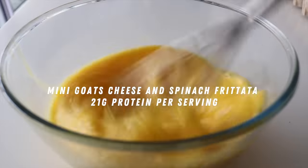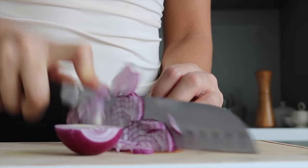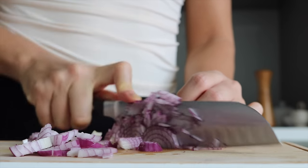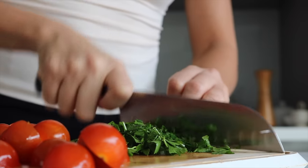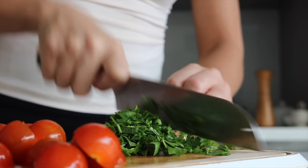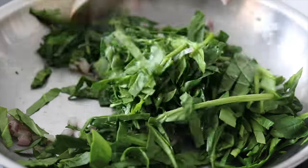Starting off with our breakfast prep, we are going to whip up these mini goat cheese and spinach frittatas. They are so simple to put together and really convenient to have on hand, especially for those busy mornings. We'll begin by finely dicing a red onion and chopping up some cherry tomatoes. We're also going to finely chop up some spinach, which we are actually going to cook down. Grab a pan, heat a little bit of olive oil, place in the chopped red onions, season with salt and pepper, then add the spinach and cook everything down.